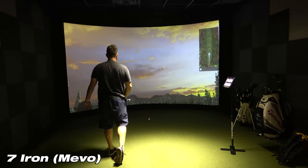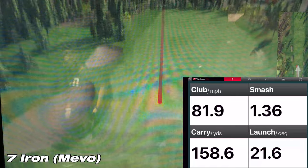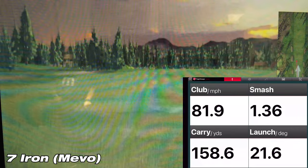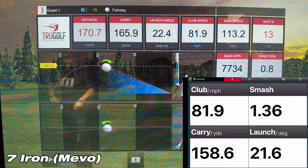On this third and final shot with the 7-iron, the Mevo showed a carry of 158.6 yards, while the sim showed a carry of 165.9 yards — a difference of 7.3 yards. This is a lot better than the first two shots, but still more than five yards, which I'm a little surprised to see.